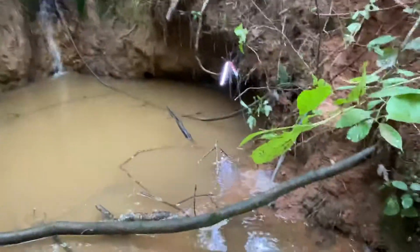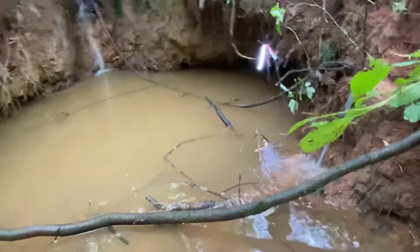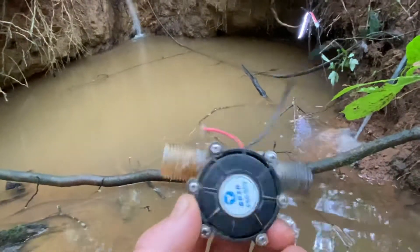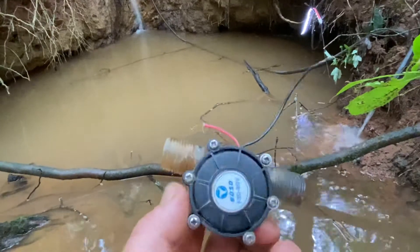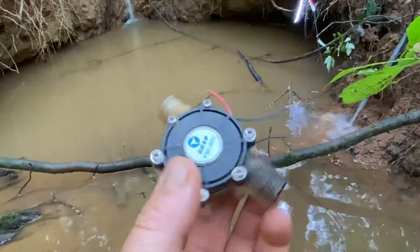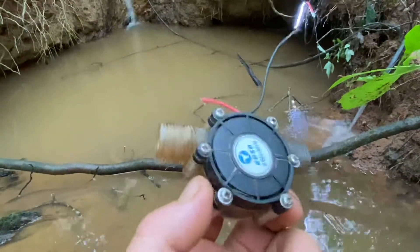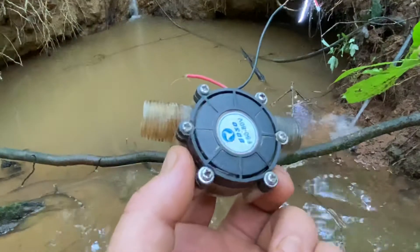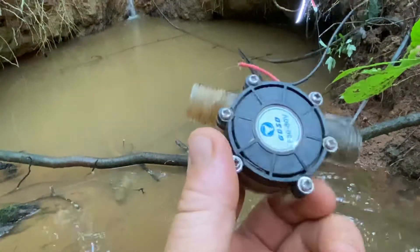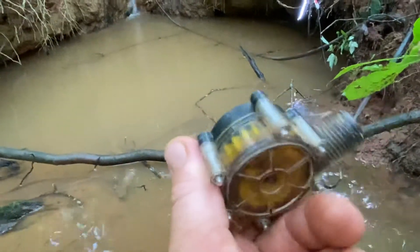Today I want to share something that I've come across and they actually work. This right here is just a sample - this is one of my hybrids that I've had running for about a year and it finally died. Some of you have seen these online, on eBay and Amazon, and wondered if they work. These are little micro hydroelectric generators, and they definitely do work.